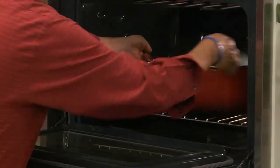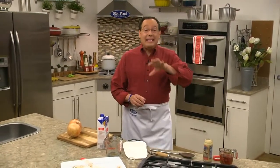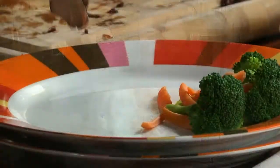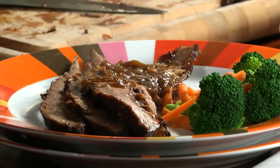Now, we cover it and into the oven it goes until it's fork tender. Before serving, we'll take the beef out to rest and deglaze the pot with more beef broth and some grated white horseradish. All that's left to do is carve the beef across the grain and serve it with our flavor-packed horseradish sauce.